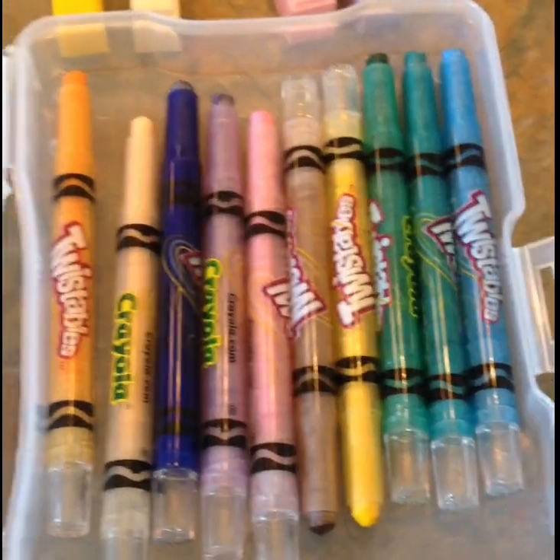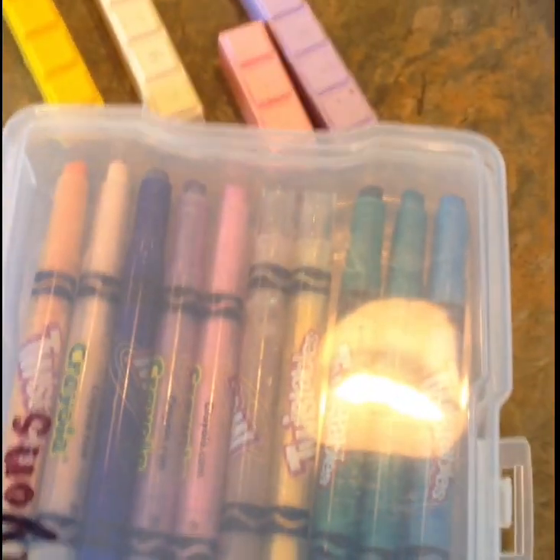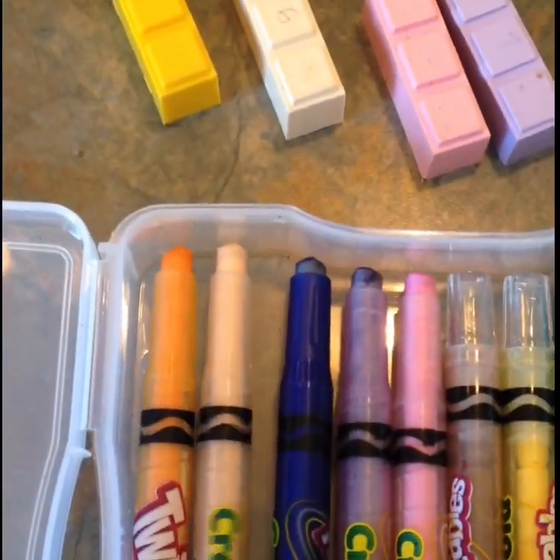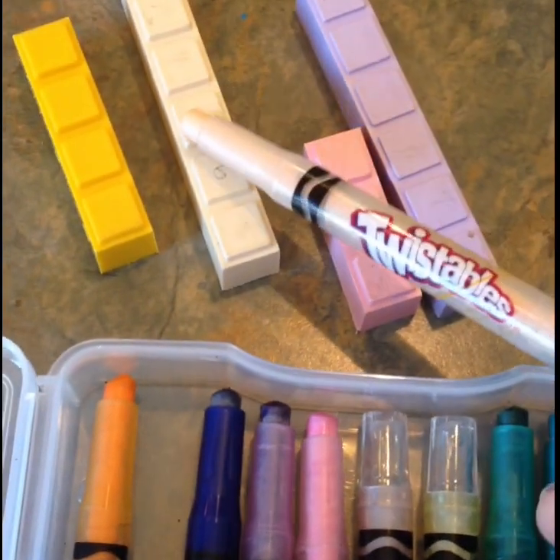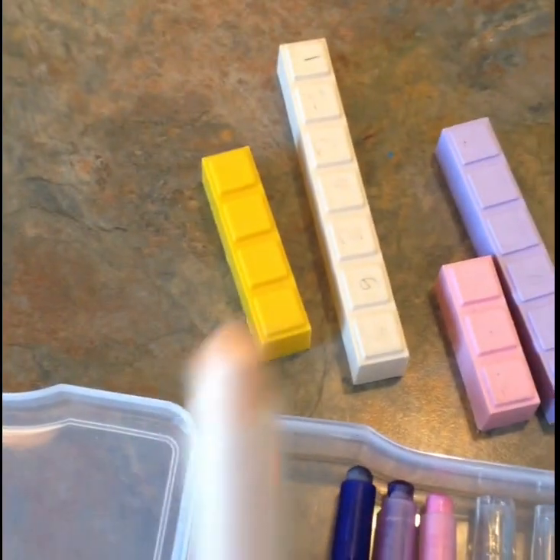Right now my set are actually twistable crayons, and you can see the little flip bin that I have them in. This lives in our math container, so it's pretty clear which crayon goes to what. We even have a little peach French vanilla color for the seven. This works out pretty well.